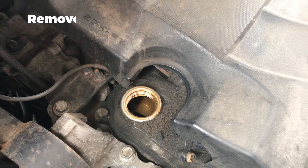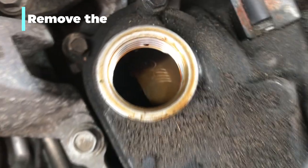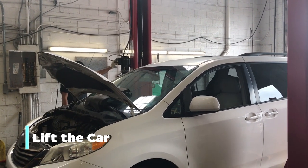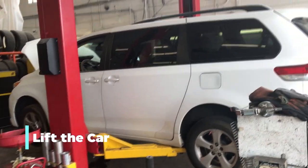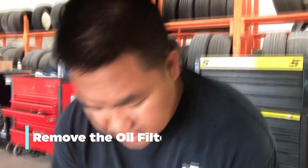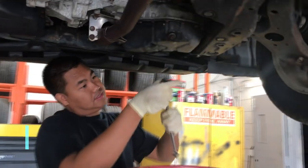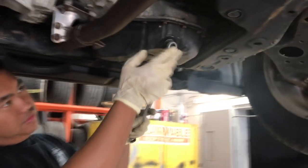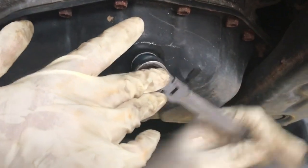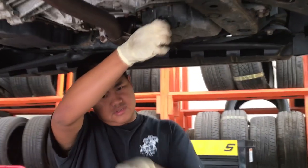I'm going to show you how to change the oil and filter. This is a standard size for all Toyota. I'm going to loosen up. Watch out. Make sure it's in the hole. That's it.